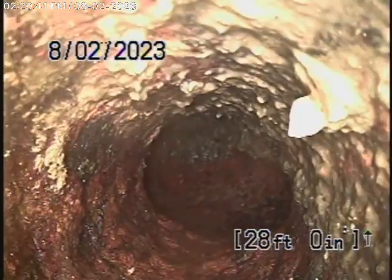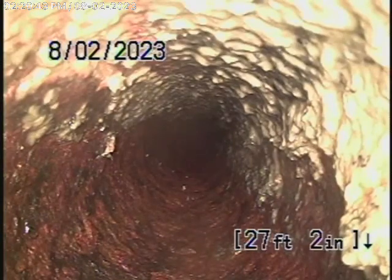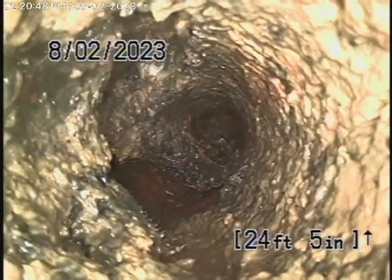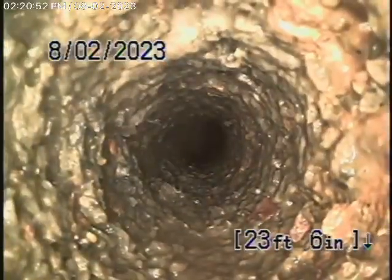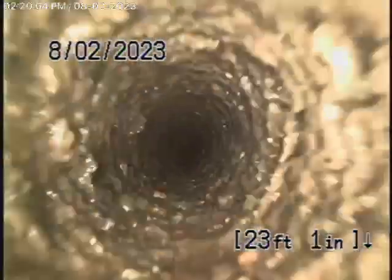There's a lot of paper now getting into the pipe. There's so much paper in the line that we can't even clean it out with our camera — it's just packed with paper. The pipe is no good; it needs to be replaced.